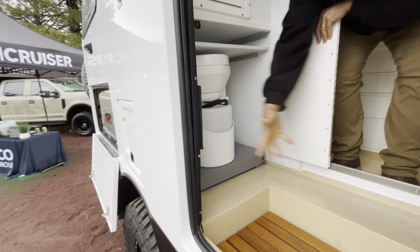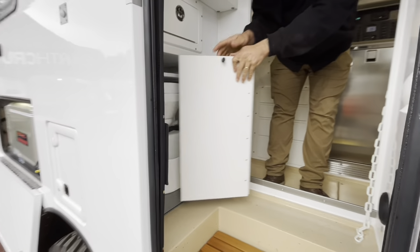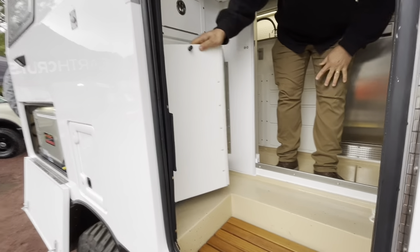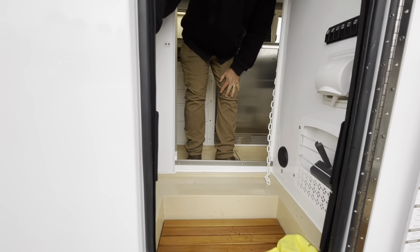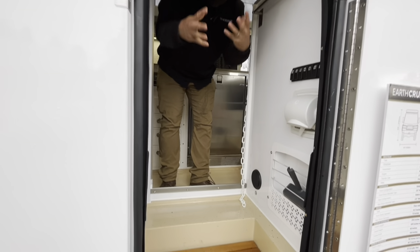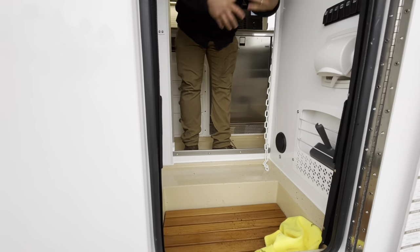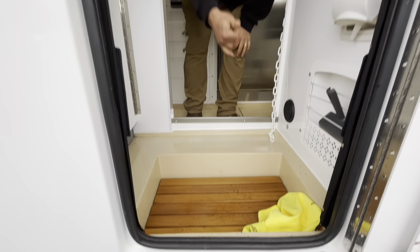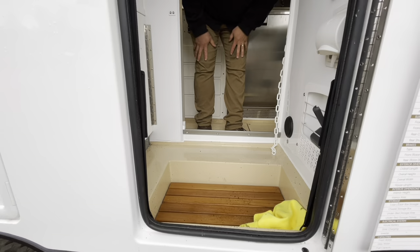There's a composting toilet on a drawer slide — slides out, locks, and sits behind the door. There's a little shoe shelf above it. A lot of people like to keep that area separate and clean — shoes stay in there, jackets too. There's a water pump at the bottom that pumps water over to the gray tank; other than that, everything is gravity-fed.